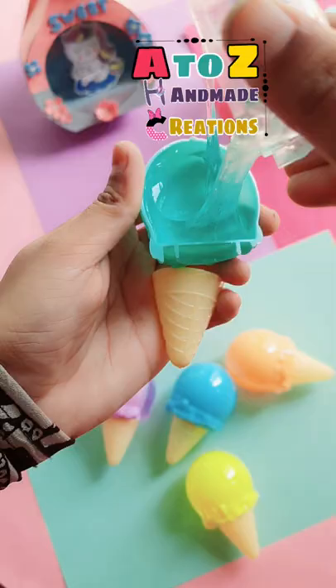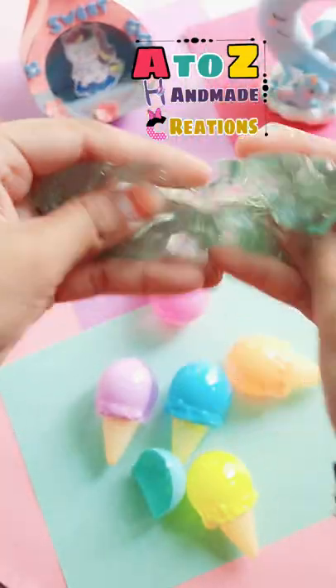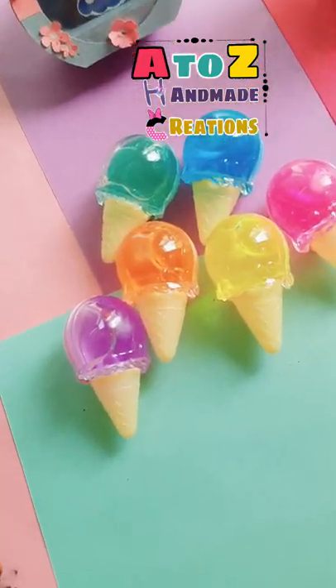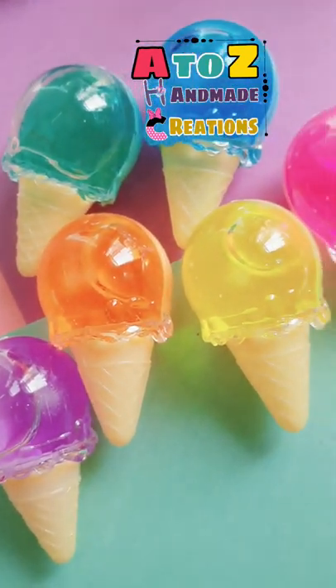If you guys want to buy this, go ahead — it's so cute and the link is given in the description box. Comment and let me know if you like it. Please subscribe to my channel for another unboxing video. Tomorrow is the 4th day of the unboxing challenge, so be ready and don't forget to watch!